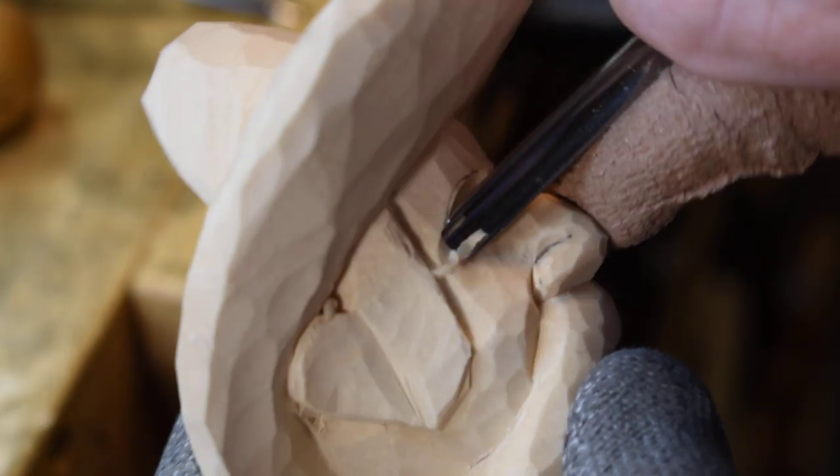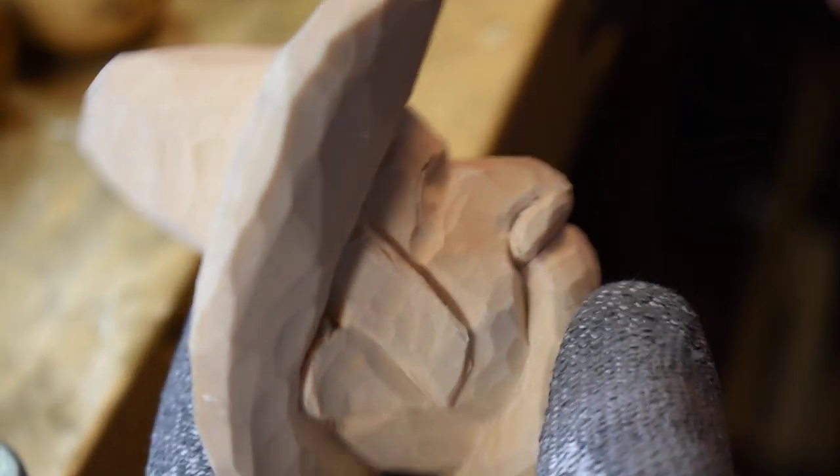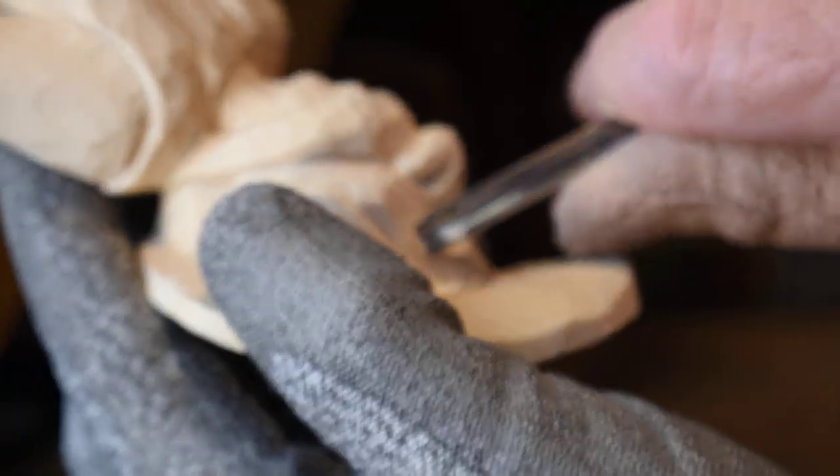I'm going to go in with a number nine and start opening up these eye sockets in here. I drew a little line here to give you an idea how it arches over. You want to go in these corners right in here and really put some depth in there to where you can see the bridge of that nose. I'm going to arch that just a little bit more. Now I've got that one done. I'm going to come over here and start working on this side, working this inside corner and making my eye sockets.